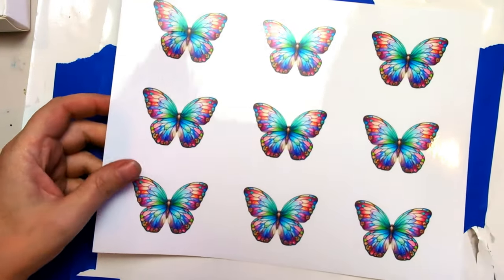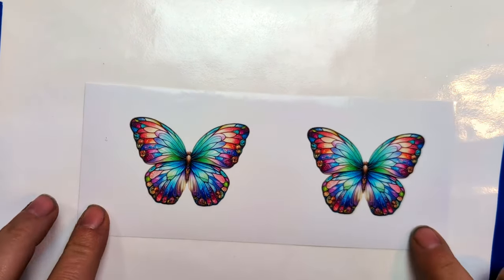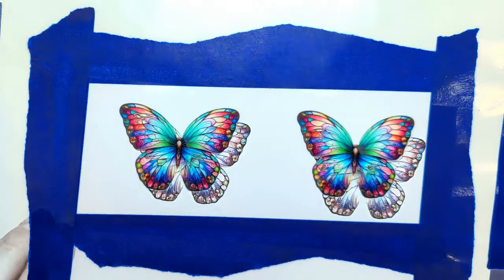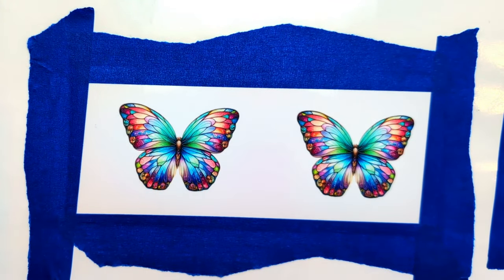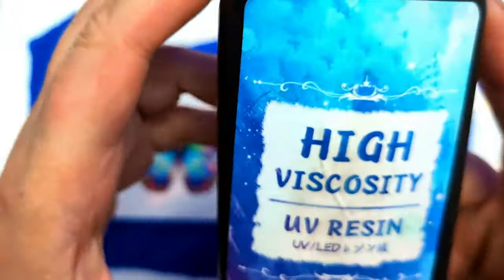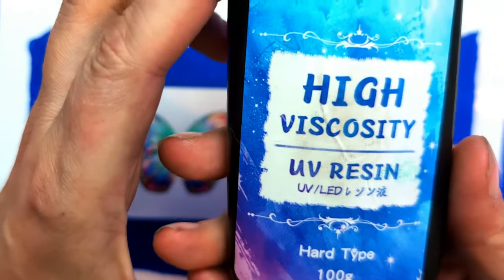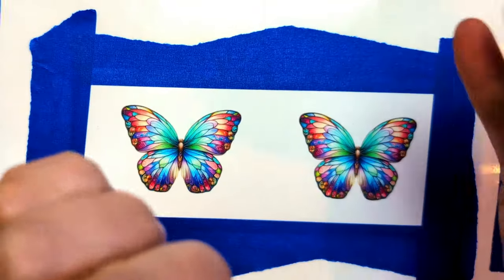So let's get started. First off, we want to tape this to our table. Now it's all taped down. The next thing we want is our resin. I am using High Viscosity UV Resin Hard Type. This bottle is almost empty, but I do have another.